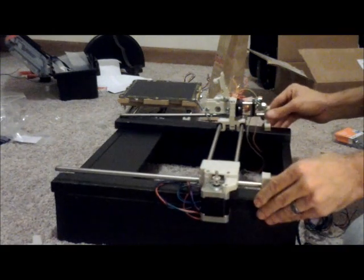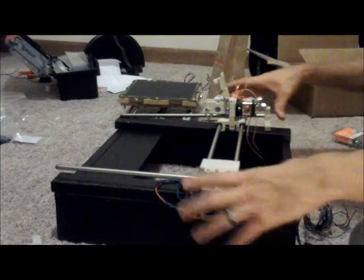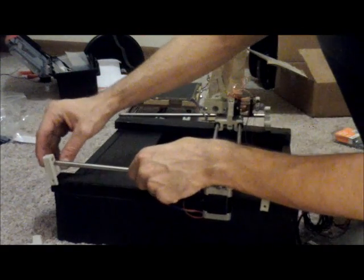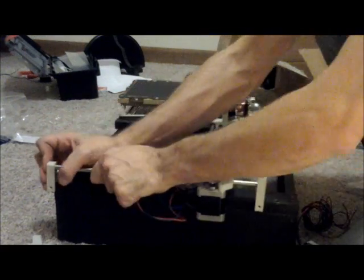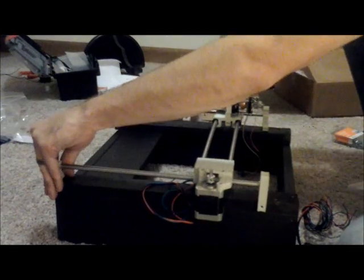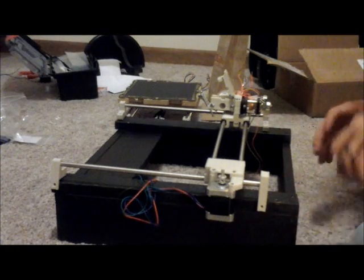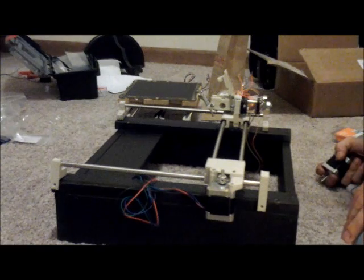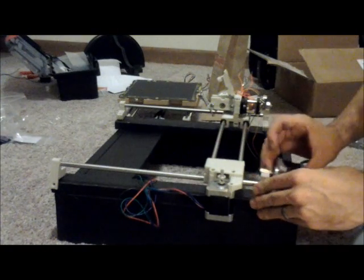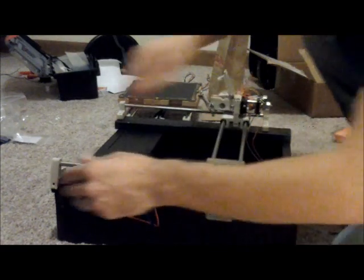We're pretty close, or at least much closer than we were before. Next, once we have this on, we're going to be working on just lining up and adding these guys at the top. Now we've got them somewhat lined up here — make sure we've got clearance at the bottom. That looks like it'll be just fine.